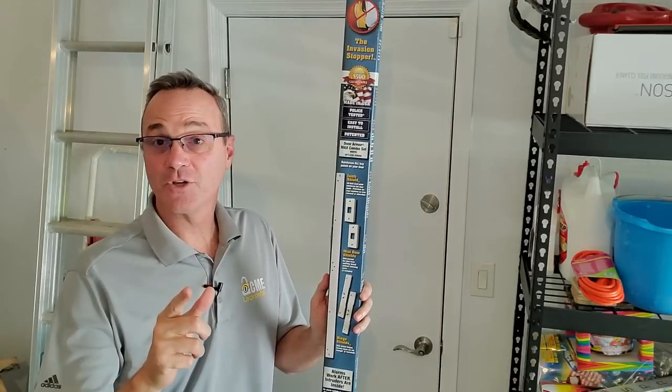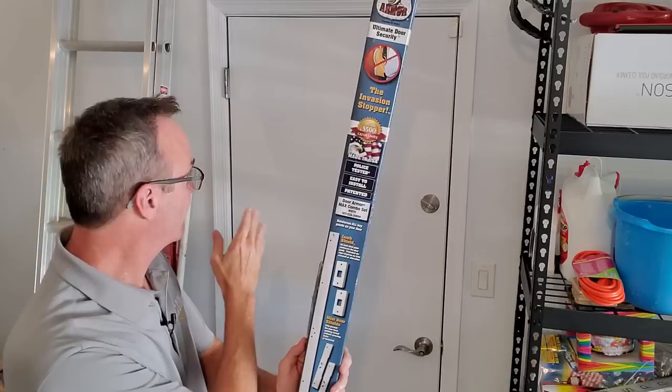Today we're going to show you how to install a door reinforcement kit. This will reinforce every weak point on that door to prevent a forced entry. I'm Robert with Acme Locksmith and you're watching Locksmith Recommended.